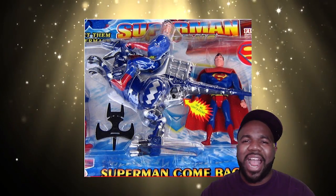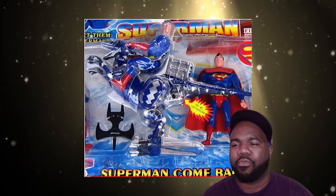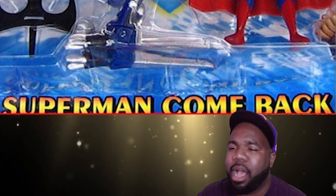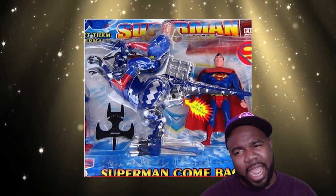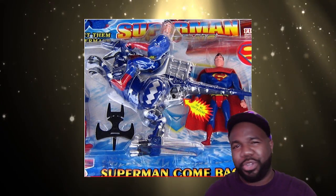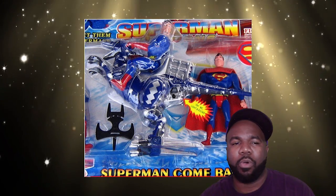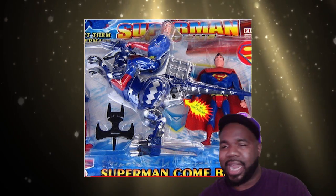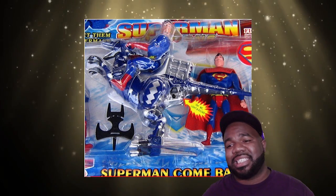Here, this is Superman riding a robotic dinosaur, looking like a Power Ranger. On the bottom it says 'Superman Come Back.' Now I don't know if that means 'Superman, come back and help us,' or if this means this is the Superman comeback — like he was good in the past and now he's back. But if you look closely, you'll see that they want you to stick your finger in that dinosaur's buttocks. That is disgusting.